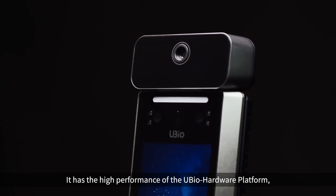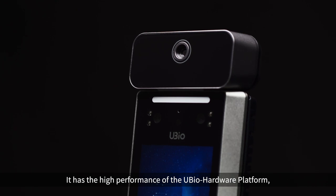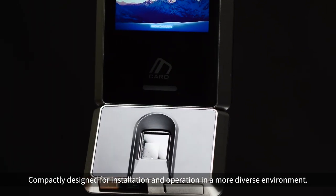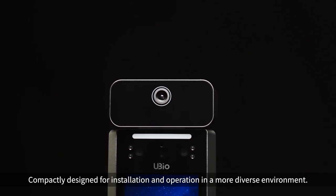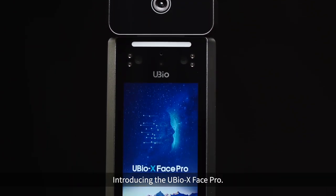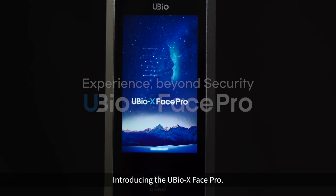It has the high performance of the uBio hardware platform, completely designed for installation and operation in a more diverse environment. Introducing the uBio X Phase Pro.